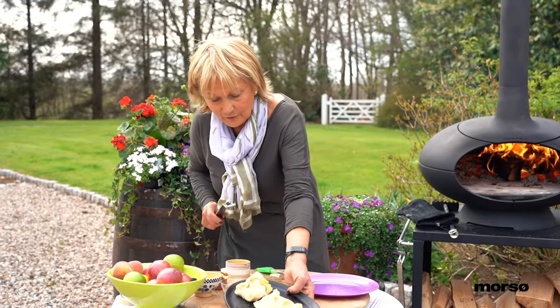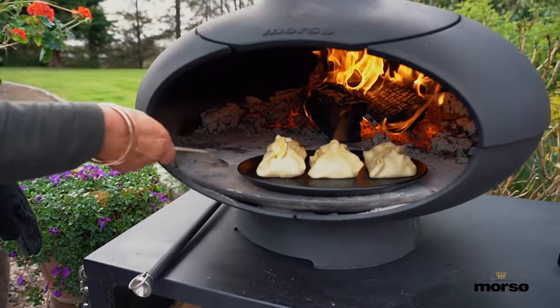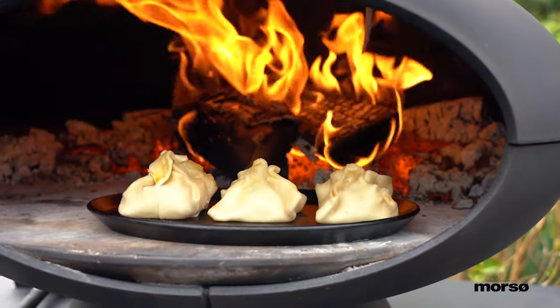And then I'm going to pop them into the oven to bake. If you're in a hurry to eat them you can put the door on, but I'm just going to sit back and watch these cook. They'll take about 8 to 10 minutes.